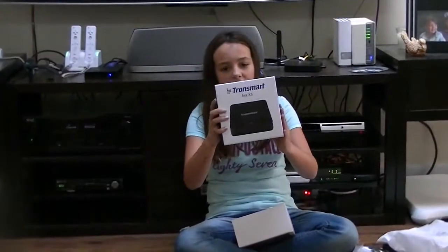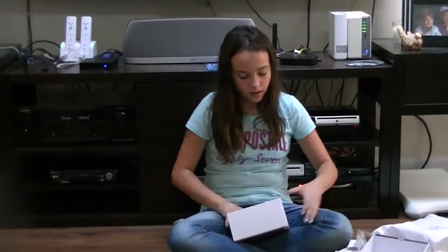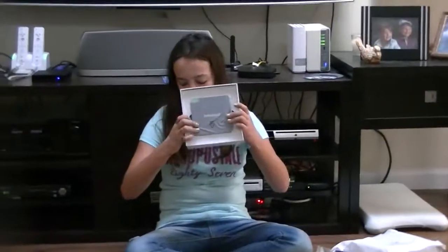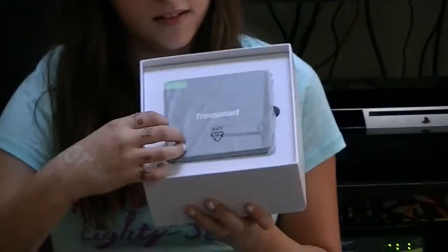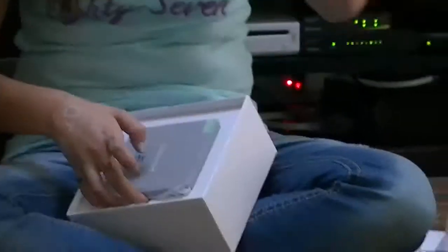Okay, so this is the packaging — just the lid right here. We have it. And this is what it came in. I'm going to take it out so you guys can see a little bit better.